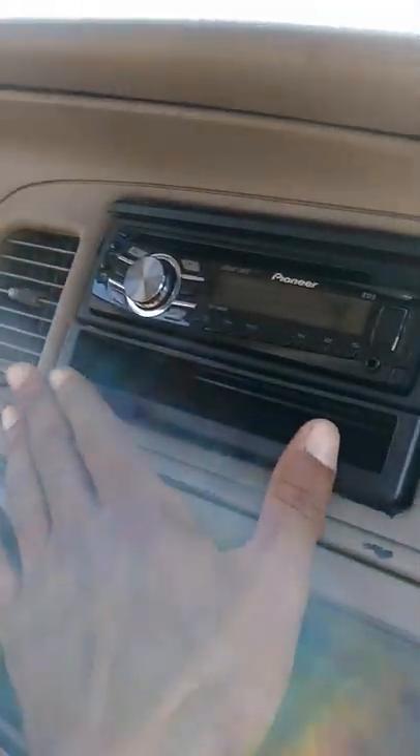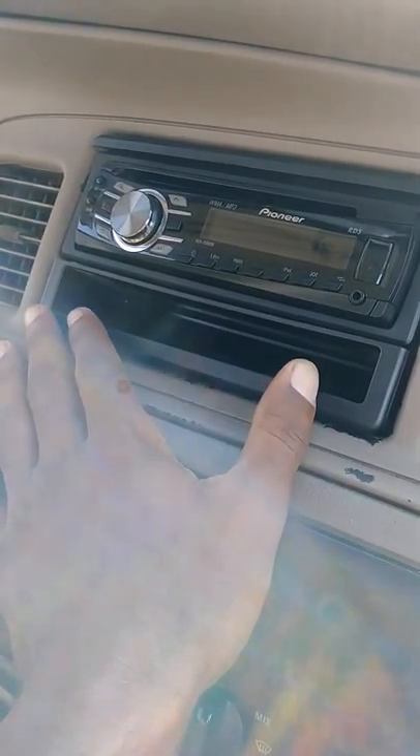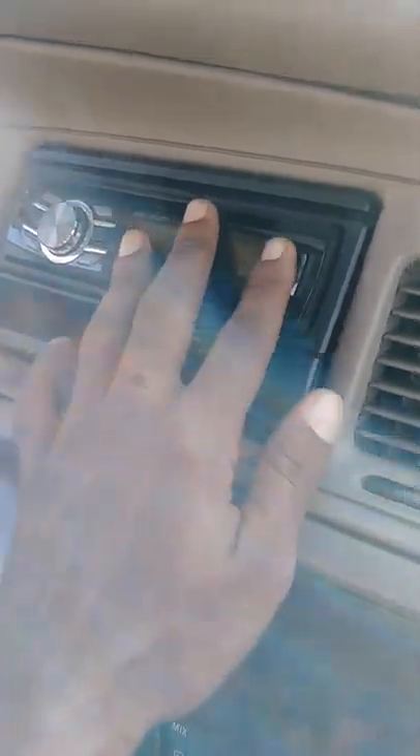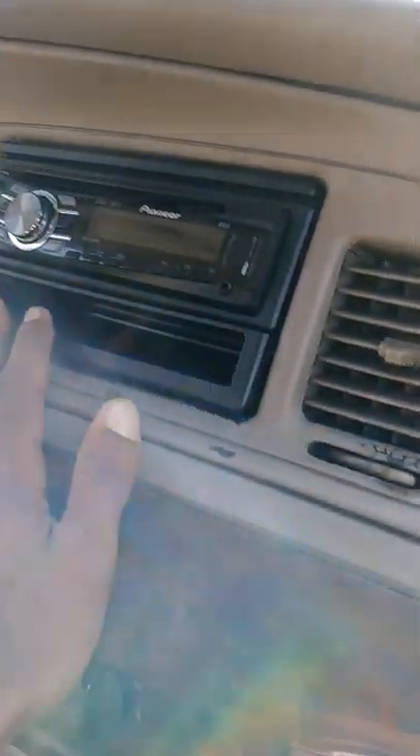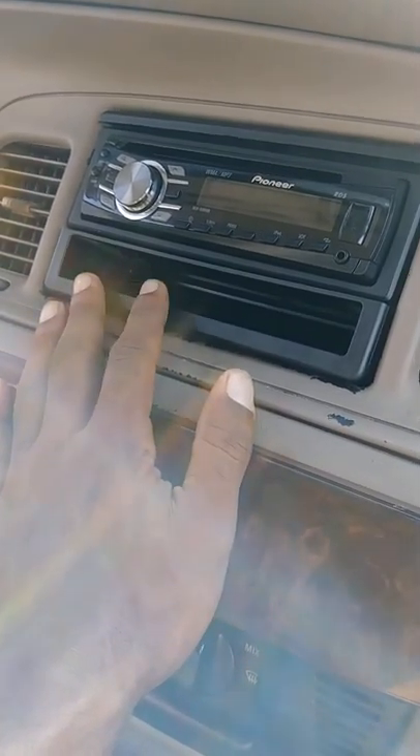This is my Pioneer unit. Like I said, this is not the final unit I'm going to put in — this is just satisfying my musical attraction for now. But it works pretty good, nice and loud. I'm going to go ahead and take this out, and then I'll be right back to show you. Okay, we're back, and now I'm going to go ahead and run my RCAs and my remote wire. You can see I took my head unit out, there it is.